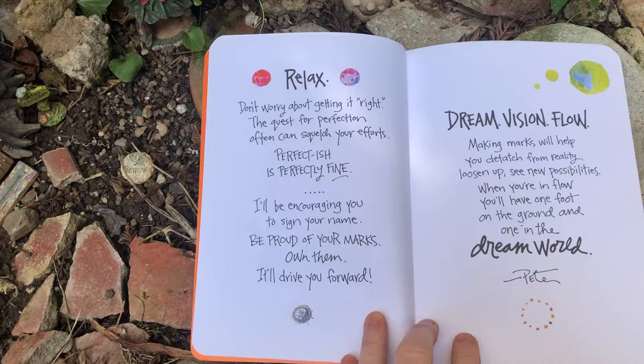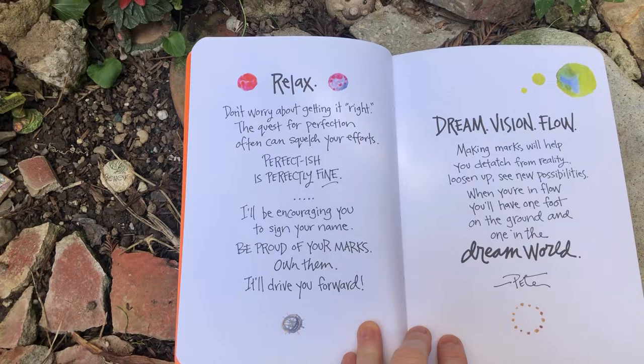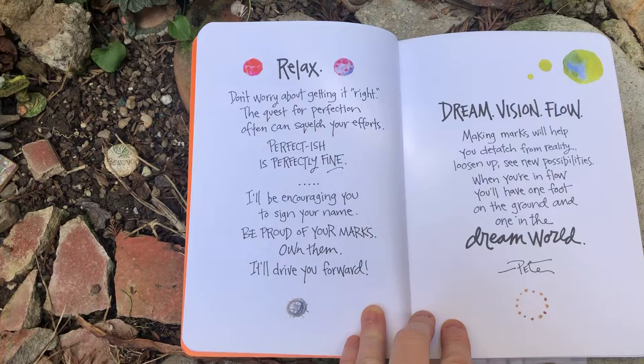Relax. Don't worry about getting it right. The quest for perfection often can squelch your efforts. Perfectish is perfectly fine. I'll be encouraging you to sign your name. Be proud of your marks. Own them. It'll drive you forward.